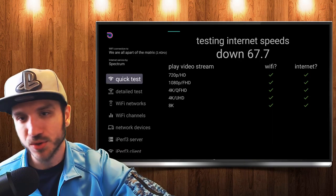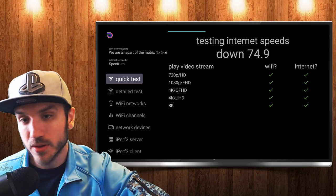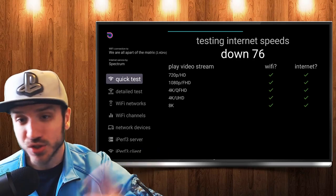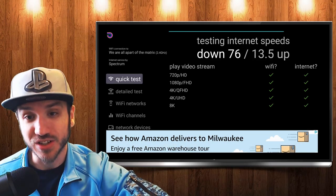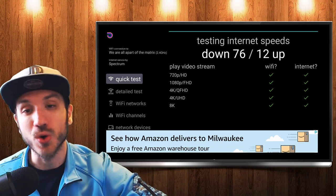Let's go ahead and open it up right now. It's going to do a quick test right away, and it's checking my download speeds. I'm literally like five feet away from my router right now, so my download speeds are a lot higher over here. Just 20 feet away, my download speeds were 30 megabytes per second lower — just 20 feet alone absolutely destroyed my download speed.